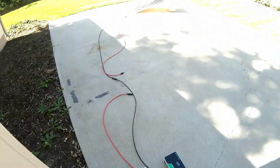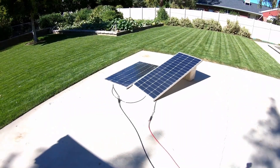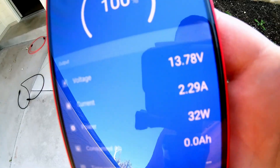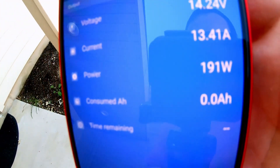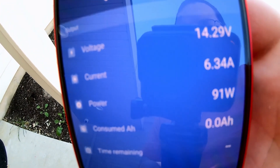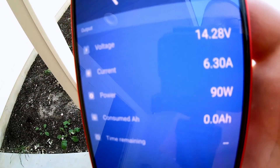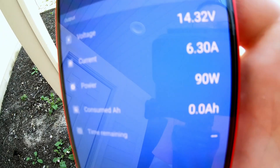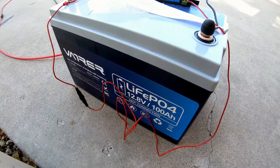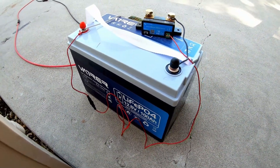Two 200-watt panels — we should get over 200 watts easily. It throttled itself down — see how it was going up really high and then it throttled down to the 6-amp, 90-watt range. That means the heaters are officially on inside the battery. That is very impressive to have not only cold temperature charging protection, but also heated batteries.